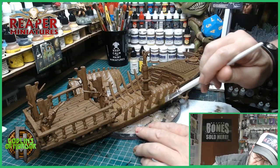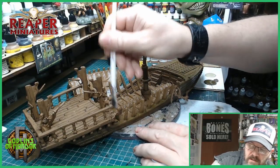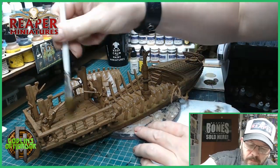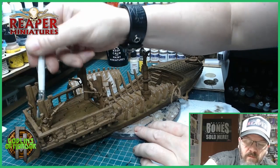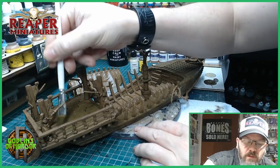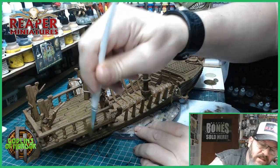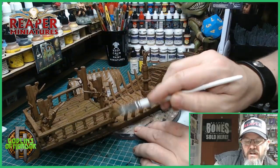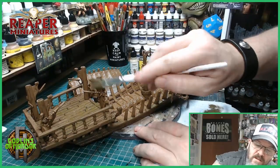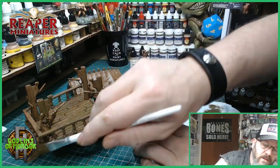What I'm doing is just going over all the edges of the wood nice and fast. We'll be highlighting with Desert Sand on top of this, and I'll be doing the edge work on all the areas. What I'm trying to do here is just go over all the wood areas around the miniature with this color.